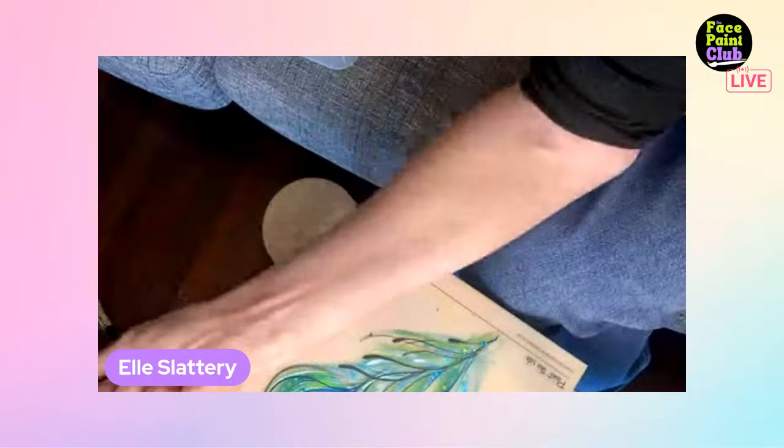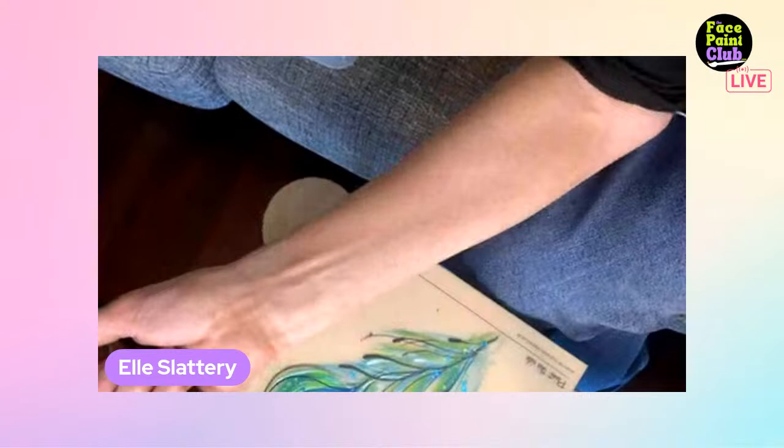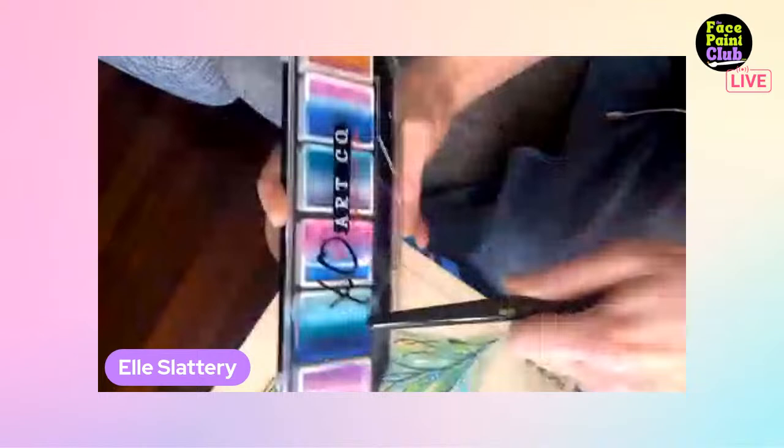After technology issues, Ellie decides to just start painting. She explains she's going to use the Delightful palette, focusing on the blue. She puts the dark color on the smaller part of the brush because she wants that in the very center. She's doing a peacock feather.